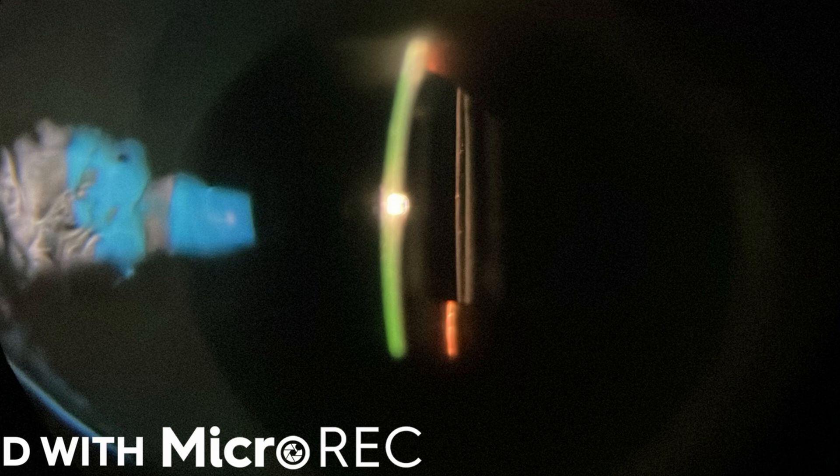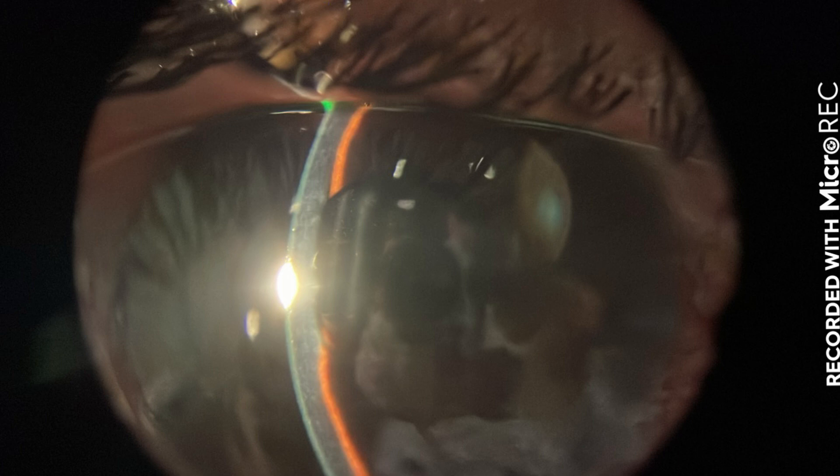Here are a few caveats to keep in mind. Number 1: make sure your anterior chamber is deep enough. If the pressure is elevated due to an angle closure with a shallow AC, this is not the right way to treat it. Caveat number 2: make sure you're going in perfectly parallel to the iris — you don't want to hit the lens, the iris, or the endothelium. For the first time doing this procedure, it's probably best to do it in a pseudophakic eye as you can't damage the lens. If you want to practice beforehand, you can use plastic or animal eyes to do so.